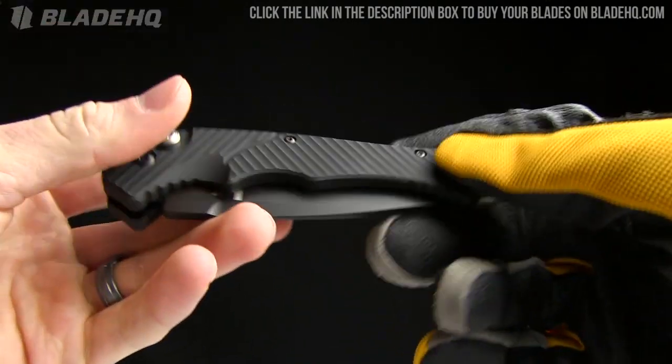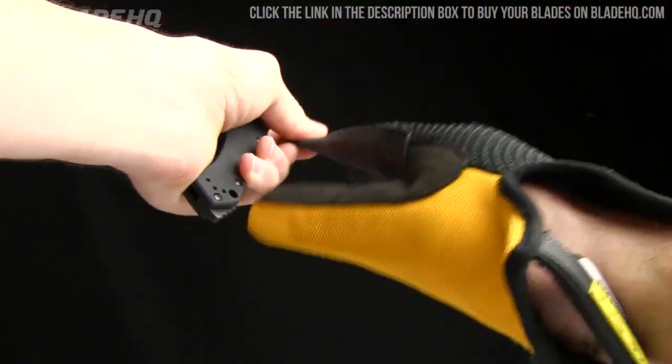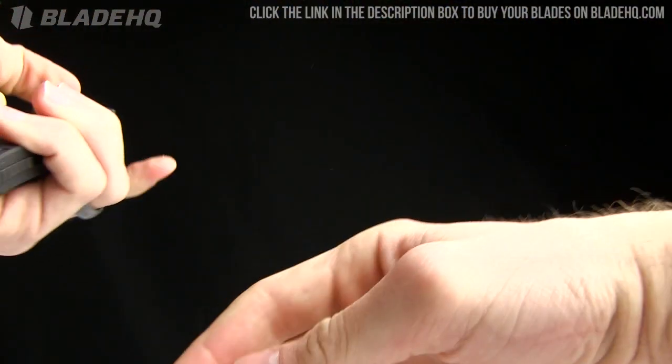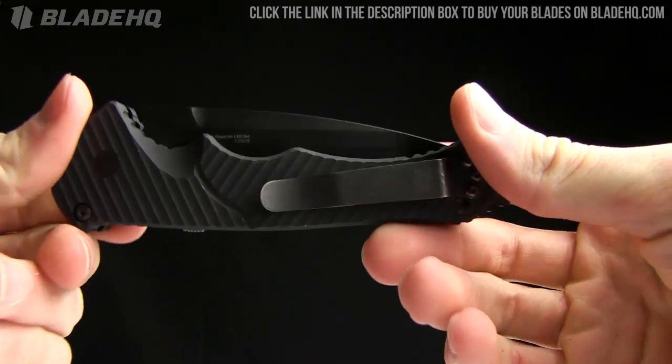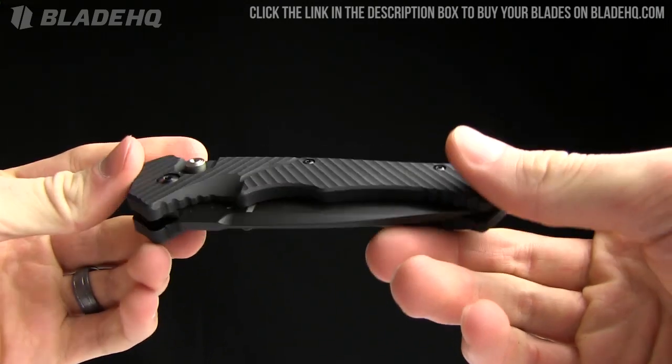This knife runs in the $150 range currently on BladeHQ.com — not cheap by any means, but it is made by Benchmade, meaning it has Benchmade's warranty on it and is made in the USA. The weight is 3.9 ounces, and the Rockwell hardness is 58 to 61.